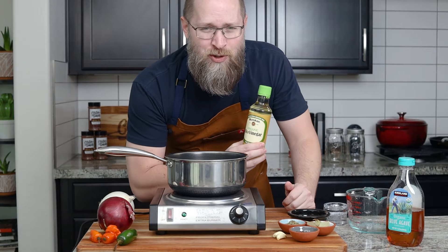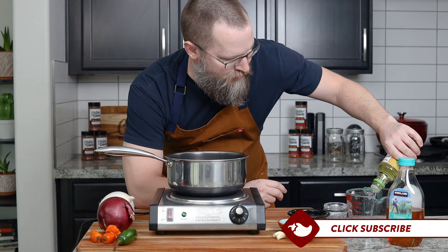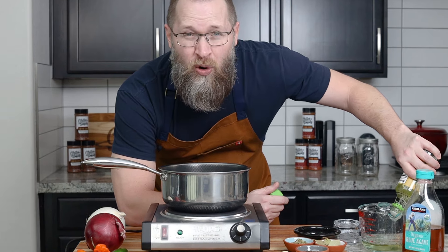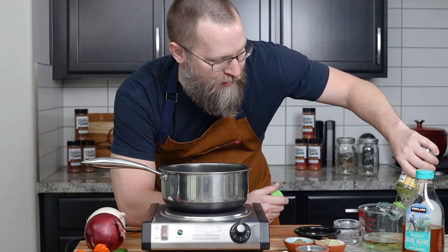With the vinegars, I like to mix them up. Sometimes I like to use rice vinegar — it's got a really great, sweeter, more subtle flavor than harsh white vinegar. If you use all distilled white vinegar, it does come out pretty sharp. I'm probably just going to do half and half today.